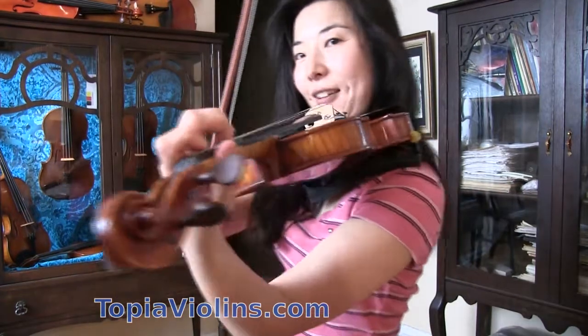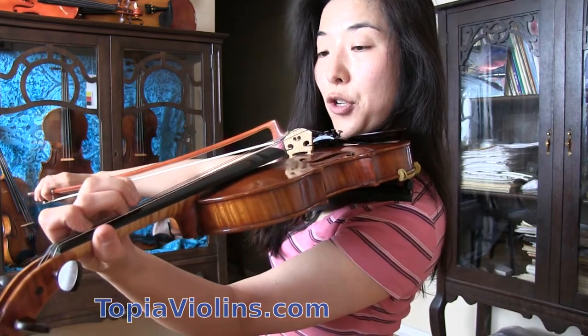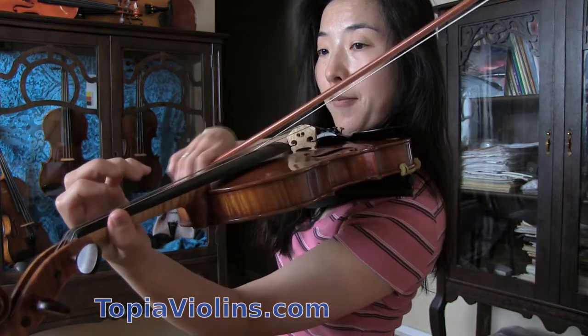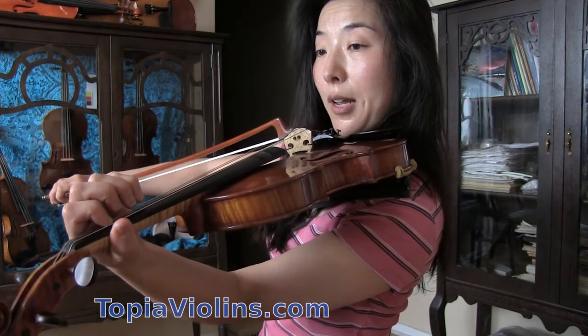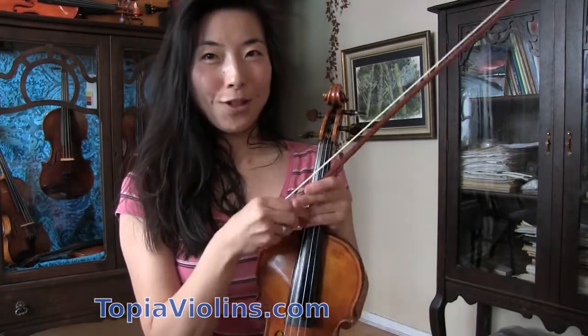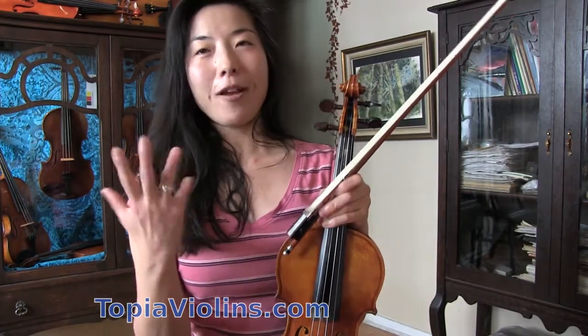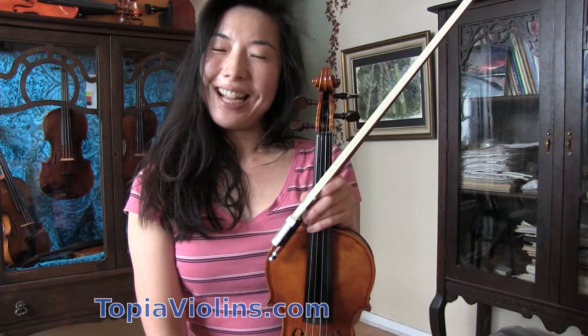Let me try again from here: two, two, one — this triggers the open A. One, three, two on the D string while playing open A. I hope this gives you an idea of what double stops could be. This is a very easy and simple way of starting double stops in my opinion. I hope this video was helpful — thank you for watching and hope to see you again. Please remember to subscribe and share my videos. Bye-bye!